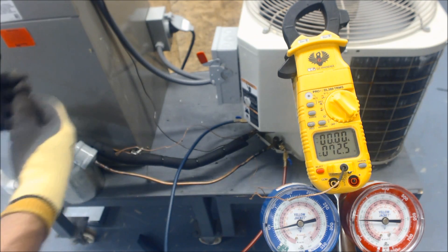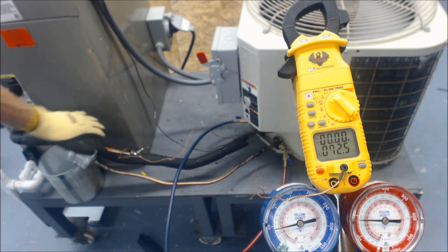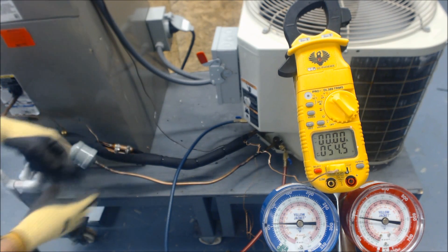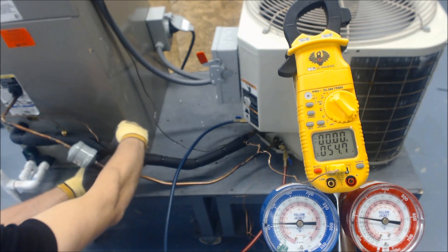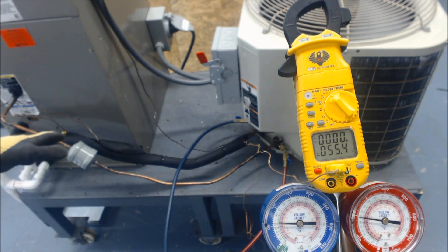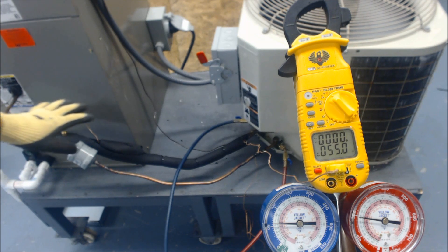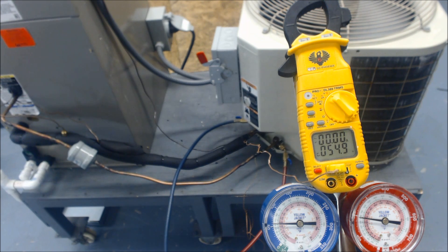Now I'll show the next scenario: correct charge with the TXV bulb properly sensing temperature on the suction line. The TXV bulb is mounted on the suction line with stainless steel hose clamps — make sure not to over-tighten and crush the bulb. In this state, the correct charge means the TXV bulb has refrigerant and is absorbing the actual temperature on the suction line. Let's look at where our superheat and subcooling land now.